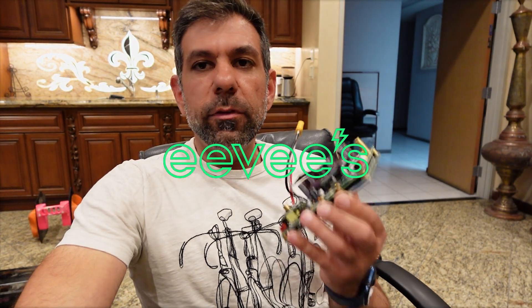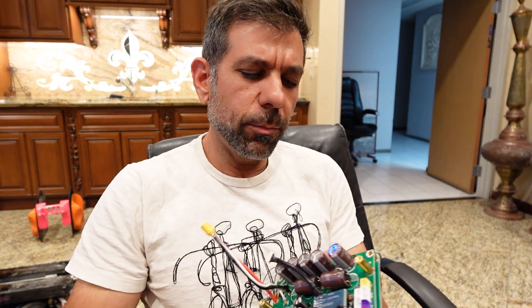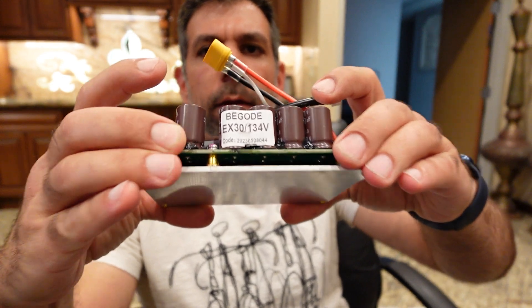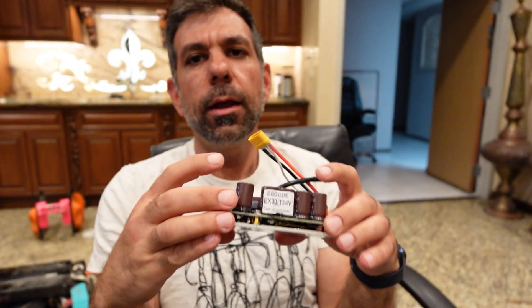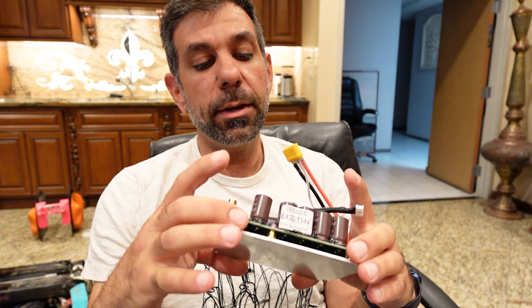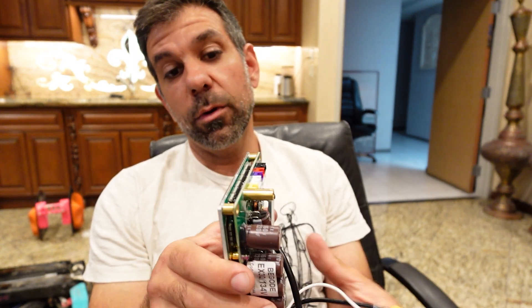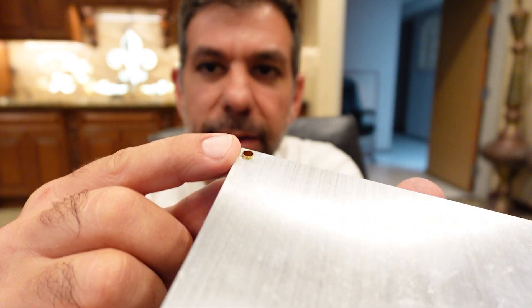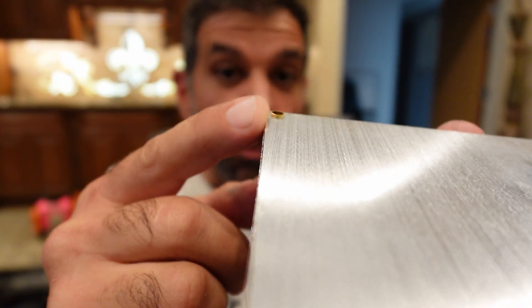Hello everybody, Roger EUC here. Today we're going to look into how to deal with some delicate electronics. This specifically is an EX30 control board. A buddy got one of these shipped to him as a replacement and he discovered there are these little raised things here, which is pretty annoying because I tell everybody to put on some thermal goo to have good contact with the chassis of the wheel.